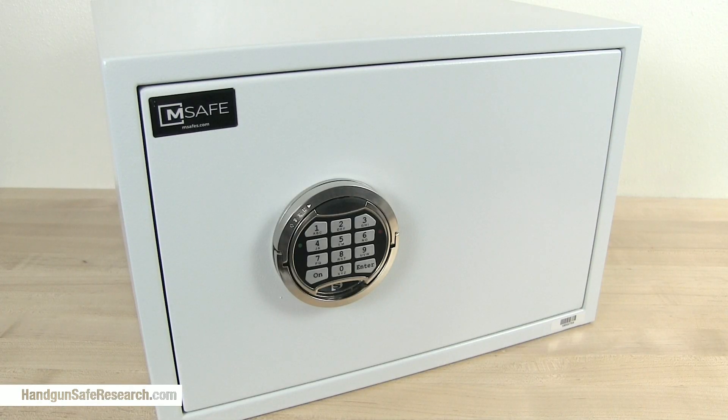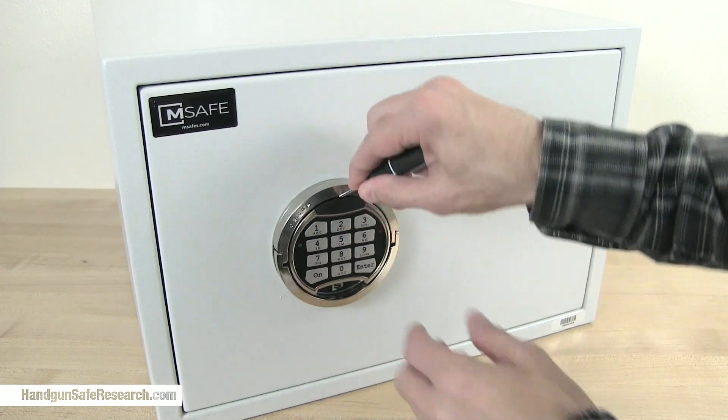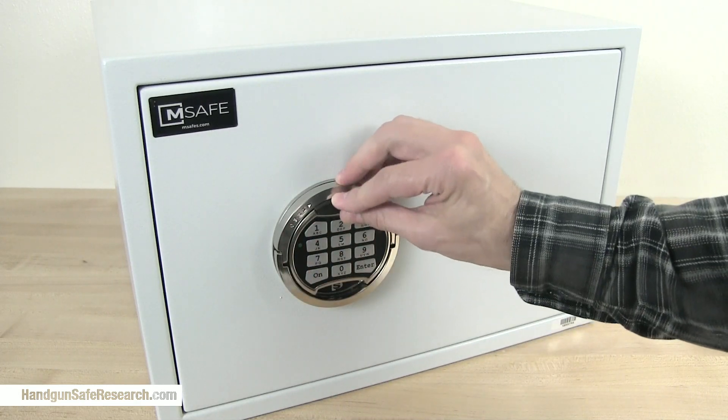Finally, when the battery runs down, you pull this cover off, and that exposes two contact points where you can hold a 9-volt battery and open the safe. Then you can change the battery.